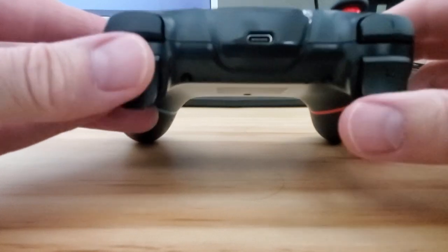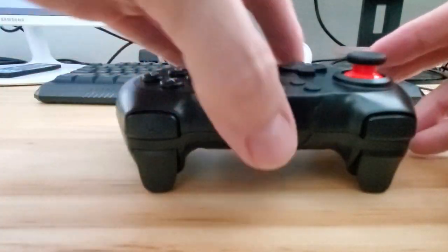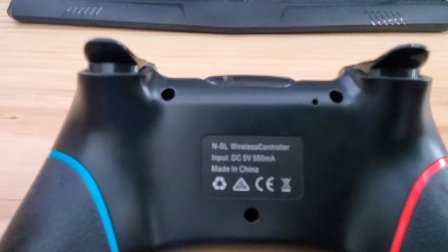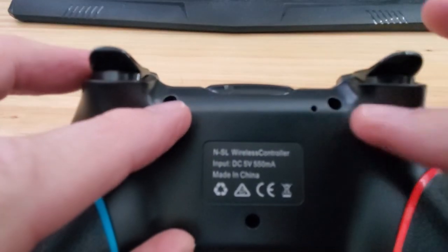And here is R1 and R2 and L1 and L2. These buttons feel typical of most controllers. And here's your USB Type-C charging port. On the back of the controller, it looks as though this controller is held together with three screws.